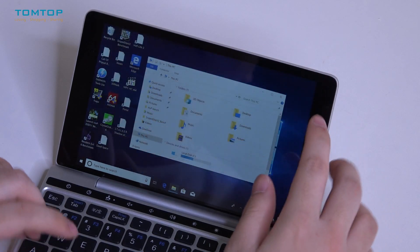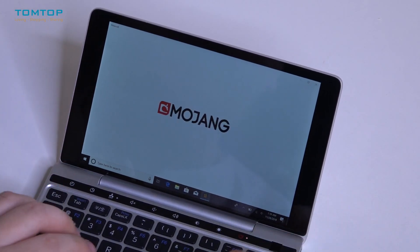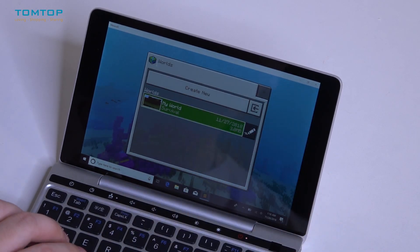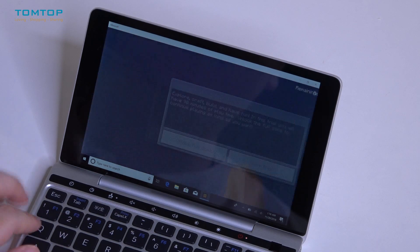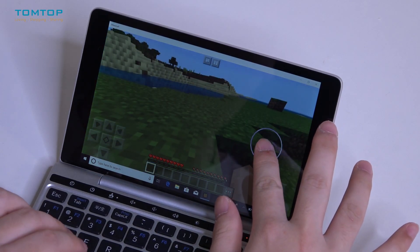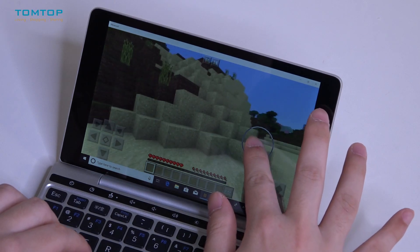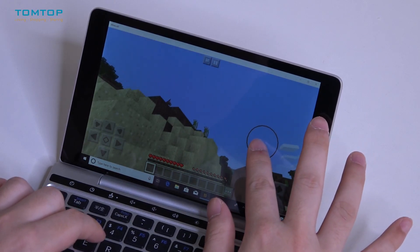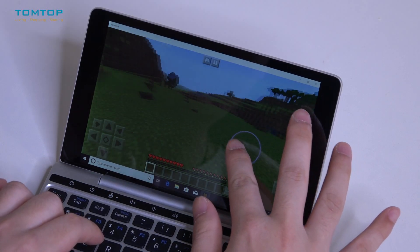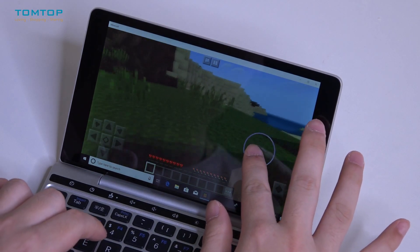Now let's run a game and see what it feels like. When we play a game on this mini laptop, as you can see it is pretty smooth. Because we don't have a Bluetooth wireless mouse it is a little bit tricky to play, but it is quite fluent with no sign of stuttering or pausing.